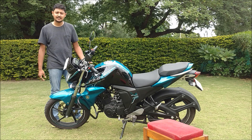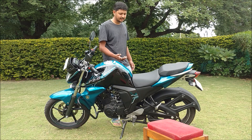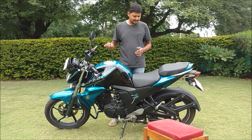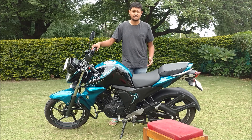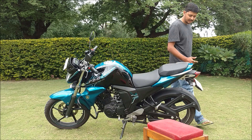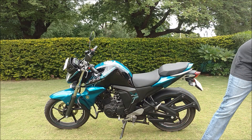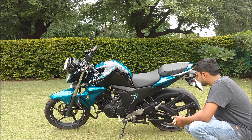This bike has a catalytic converter, which is basically an extra feature that reduces emissions — that is why companies are using it. Another thing I like, which will especially help in monsoon, is the rear tire hugger that the company provides. According to me, it is very helpful in monsoon seasons.